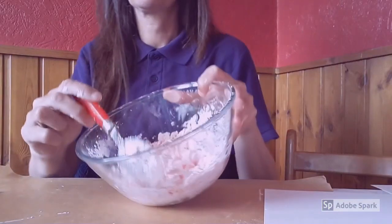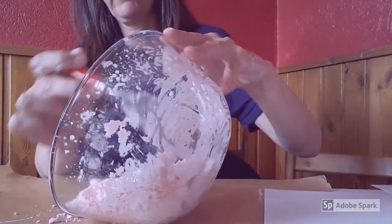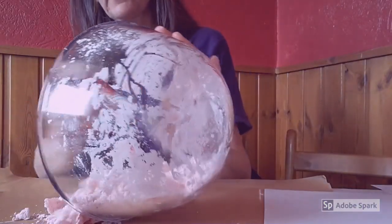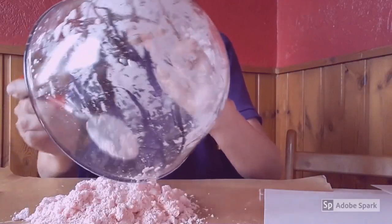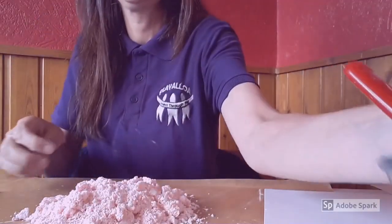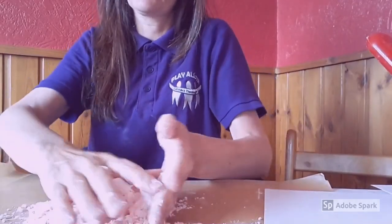Once you have mixed your corn flour and your lotion together, you will be left with a crumbly consistency like so. Empty it onto a sheet of greaseproof paper and then take your hands and start to work the dough together.